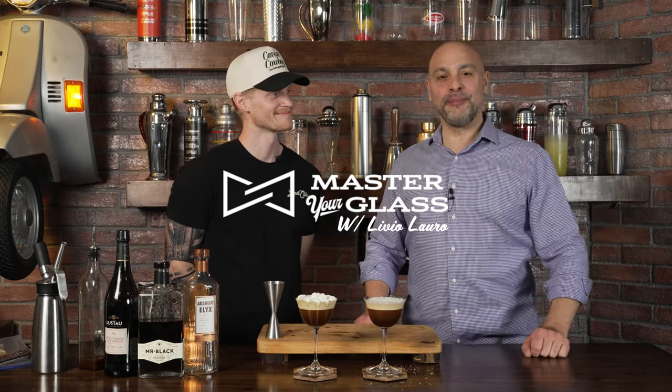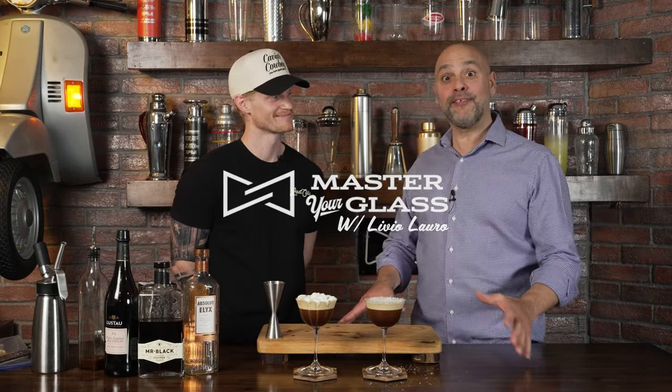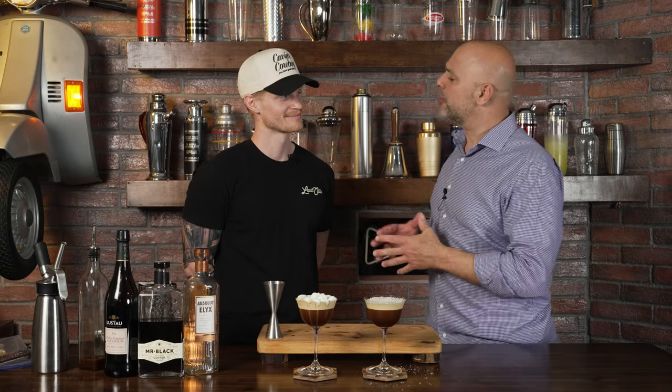Welcome back to Master Glass. I am your host, Livio, and today I have on the show Chris Levitt. Chris, who are you?